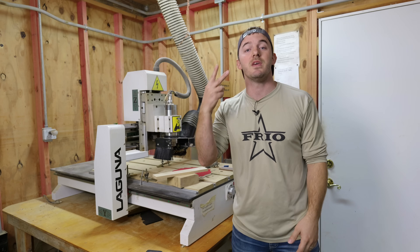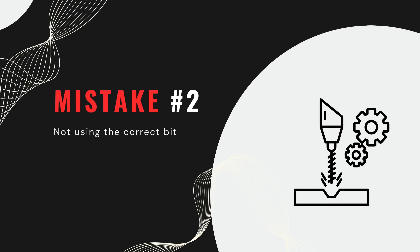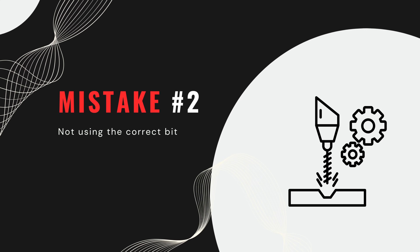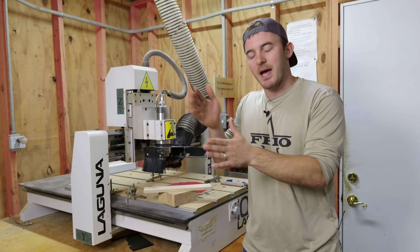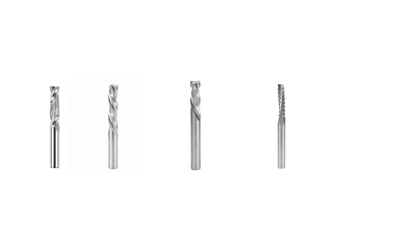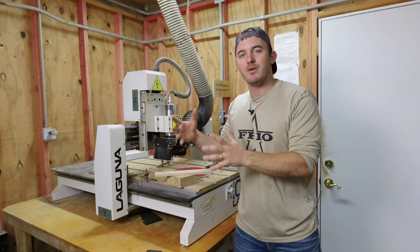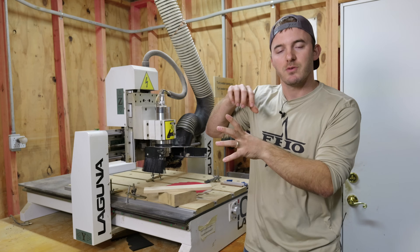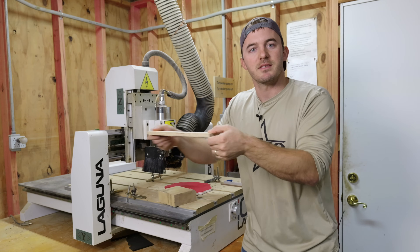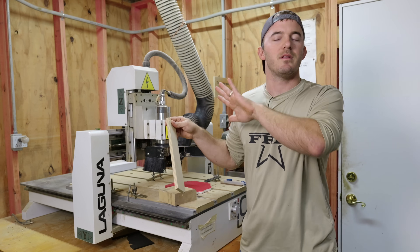The second biggest mistake I see CNC beginners make is not using the correct bit. This goes hand-in-hand with using the wrong material. You're going to hear terms like up-cut bit, down-cut bit, compression, rougher, finisher — lots of different terminology. The main thing you need to understand is the width, or diameter, of your bit, because it has an impact on how much tension is placed on your material.